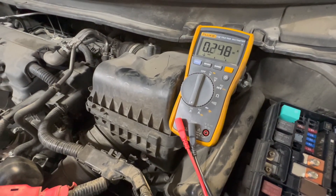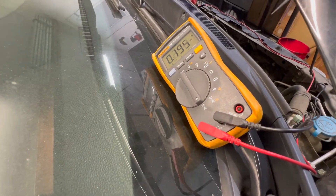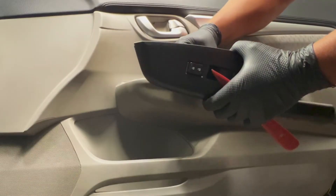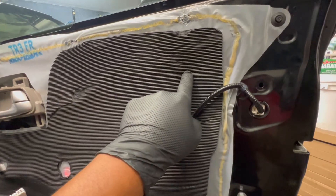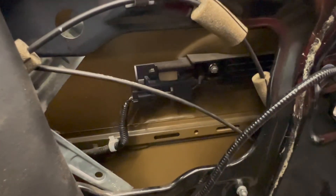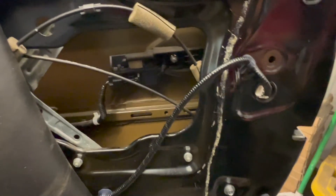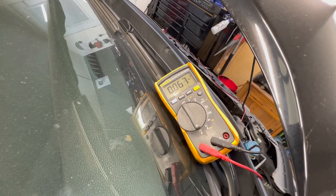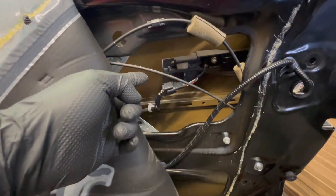With all three connectors on the keyless access control unit plugged in, the parasitic drain is confirmed. I'm going to remove the door panel on the passenger side to access the connector for the outer door handle. Here's the connector — that handle has the touch sensor, the antenna, and a lock switch. I'm unplugging it. The drain drops from 280 down to 145, then 60, then 9 milliamps — and remember 27 milliamps is what we want. That right there is what's causing our parasitic drain. I'm going to order a door handle and replace it.